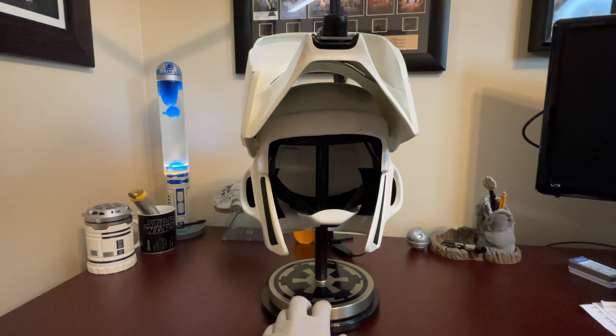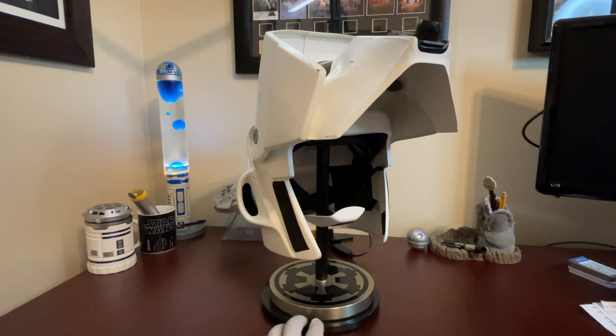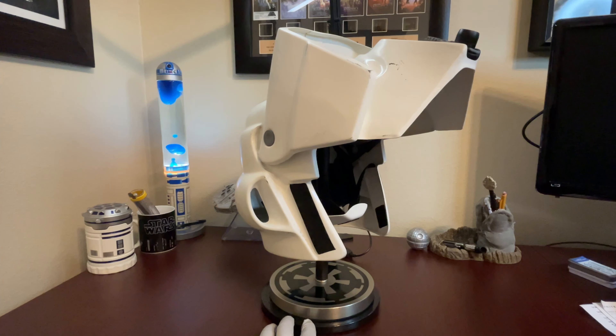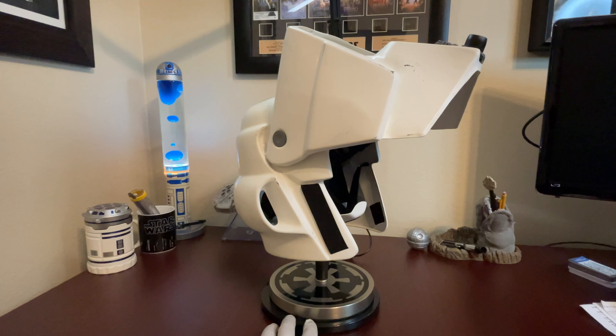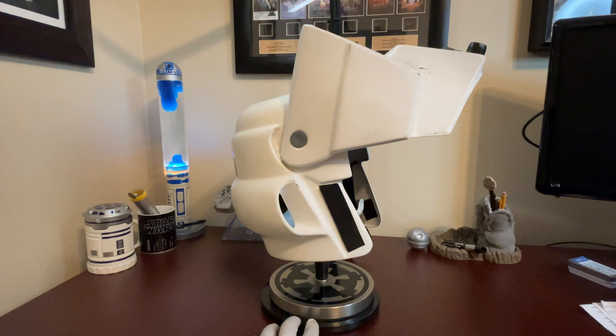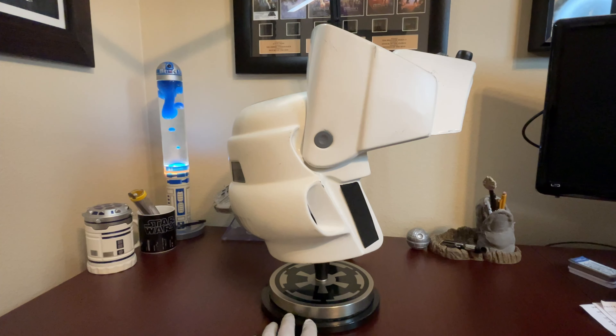As we continue to take a look at this, the color of the helmet is an off-white — it is certainly not a pure white. I think when you get to the pure white hue, it starts to look a little bit more toy-like, which this is not. And of course, under different lighting conditions, it could look lighter, darker, or change the hue of the color.